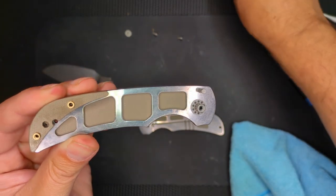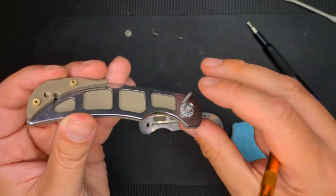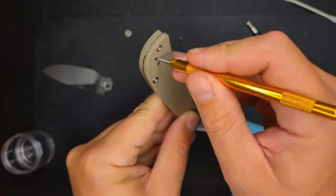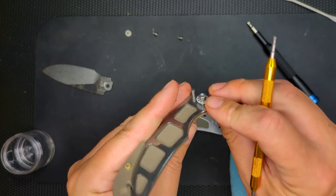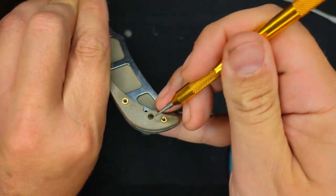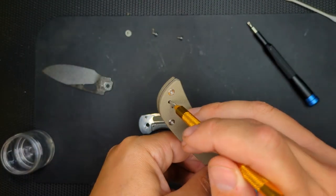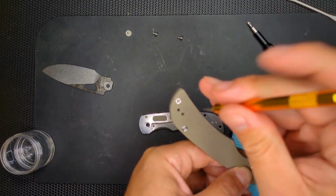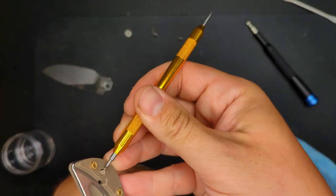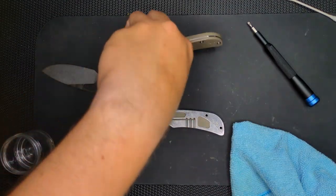It has a little lanyard tube hole here, and it looks like the G-10 was not pushed out all the way. Or is that not a lanyard hole? So it's just like an extra piece — where the screw comes in for the clip, on the reverse side there's just a little piece here. I'm just going to go ahead and take that out while I'm here. There we go. It just didn't get punched out all the way — that's fine, though.